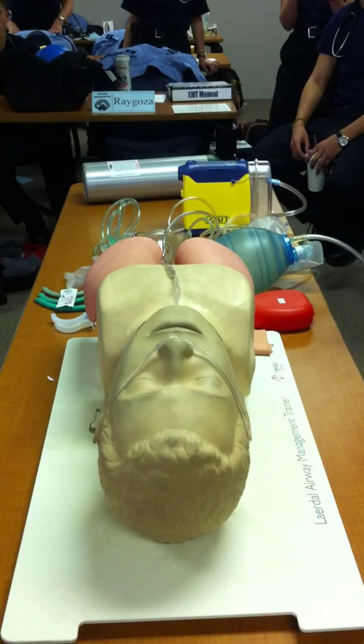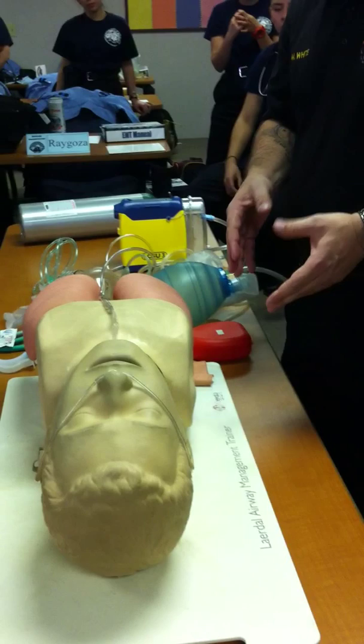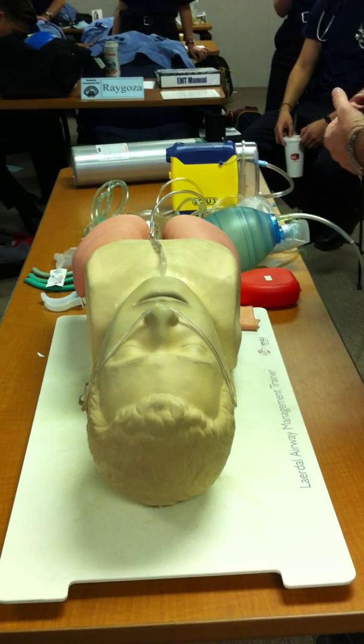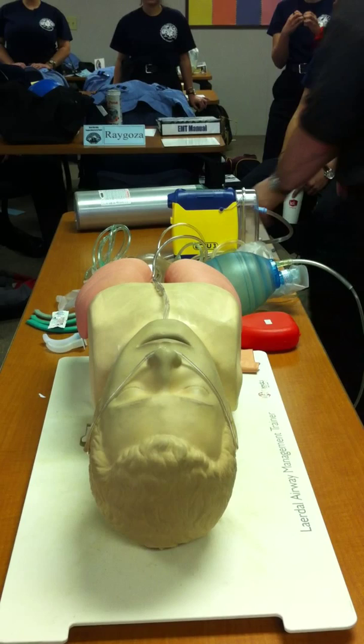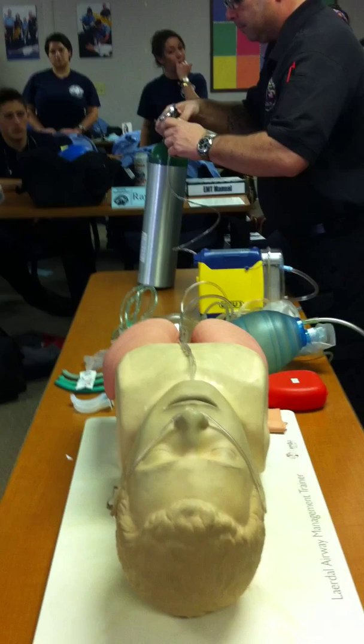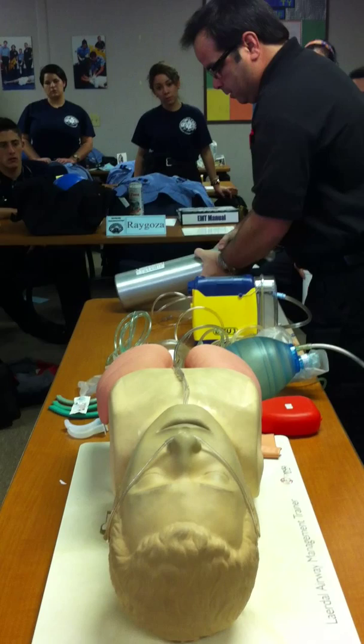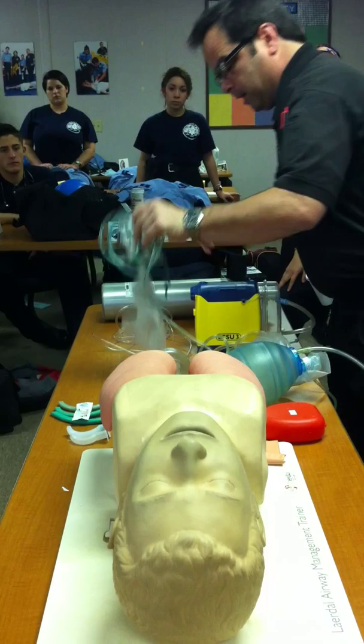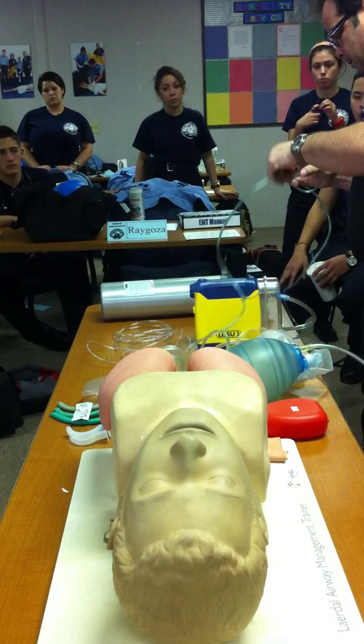Let's say he's becoming more short of breath — I'm seeing some accessory muscle use, the pulse oximetry is not getting any better, and maybe I'm hearing some wheezing on lung sounds. So let's go ahead and switch him to high-flow with a mask. The first thing I'm going to do is shut my bottle off and put it back down to zero, because I don't want to lose oxygen to the air and waste it. I'll take my non-rebreather mask and connect it to my bottle. This can be set at 10 to 15 liters a minute and will deliver 90 to 100% pure oxygen.